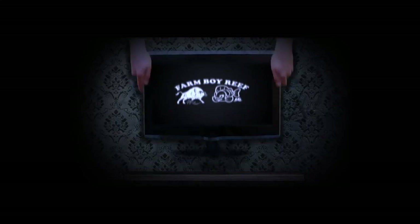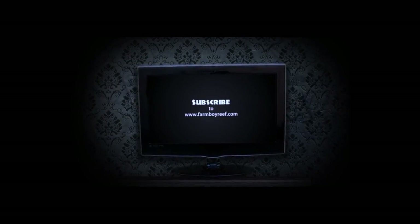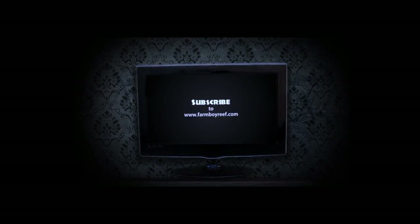Hey farmhands, thanks for tuning in this week at Coral Friday. It was great. I hope you guys really enjoyed this coral as much as I did. So tune in next week, same time, same place, and we'll see what coral I'm going to have for you guys. Please subscribe and hit the like button. See you next week at Coral Friday.